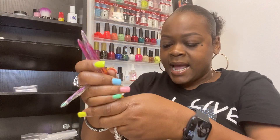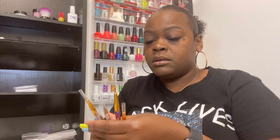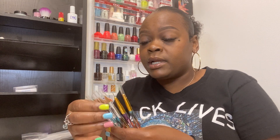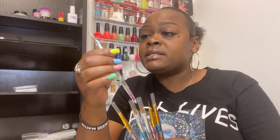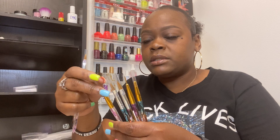We got these nice cute little brushes. You get six brushes. You know, you can clean up some stuff with these kind of brushes, and then you can do your nail art with these brushes. So that's going to be interesting and fun.